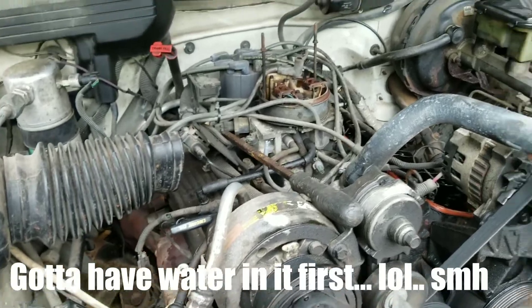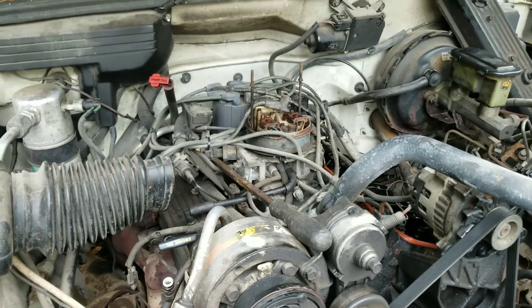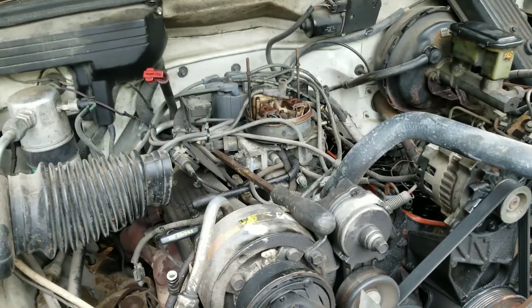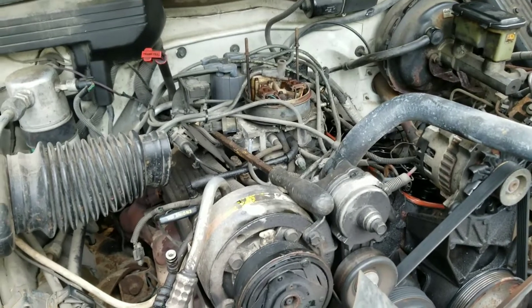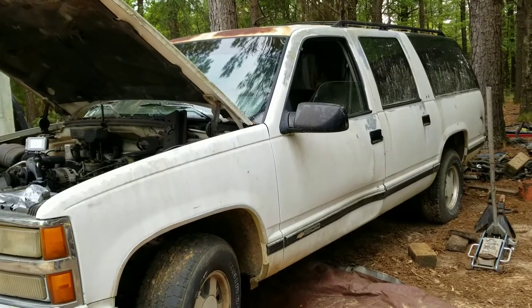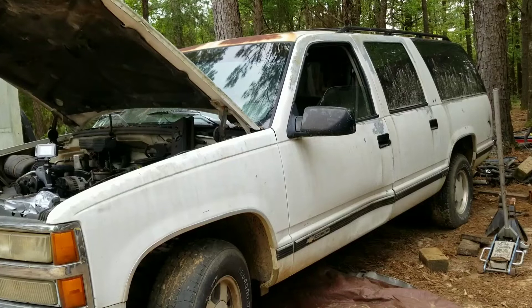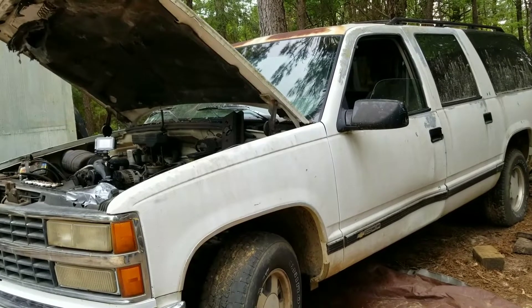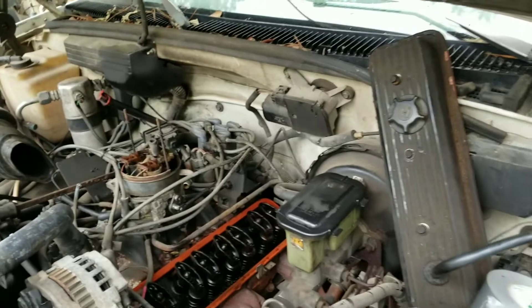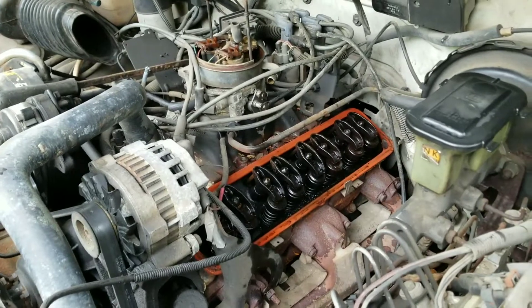Took all eight plugs out — no water or nothing came out of them, so I know it ain't hydro-locked. Tried rolling it over with the crank pulley, but that stripped out. I'm pretty sure it just seized up. It's got over 300,000 miles and I've already redlined it a pretty good bit before this video and in the other video I made in it. Well, she didn't last as long as I wanted — I guess I didn't want it to last real long anyhow, but I wanted it to last at least a few minutes or maybe make some kind of grand explosion. Nothing too exciting, so it is what it is. We'll get another one eventually. Maybe we can do this again and have something a little cooler happen or last longer.